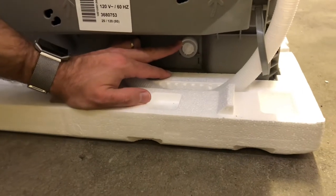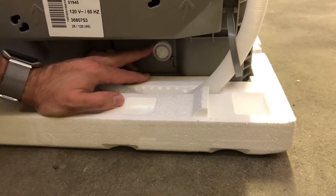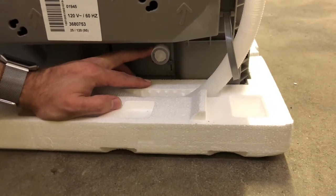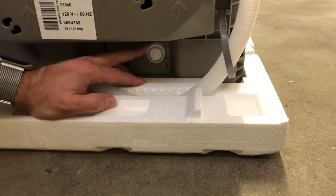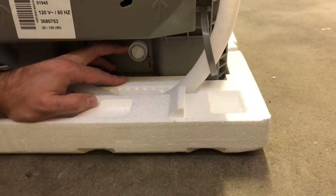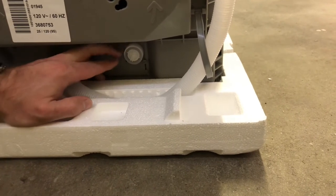Over here is your water hookup. Don't forget to get your three-quarter inch adapter, as that does not come with the unit. In my case the water line coming in was three-eighths of an inch, so I needed a three-quarter to three-eighths inch right elbow so you can screw the three-quarter part on here.